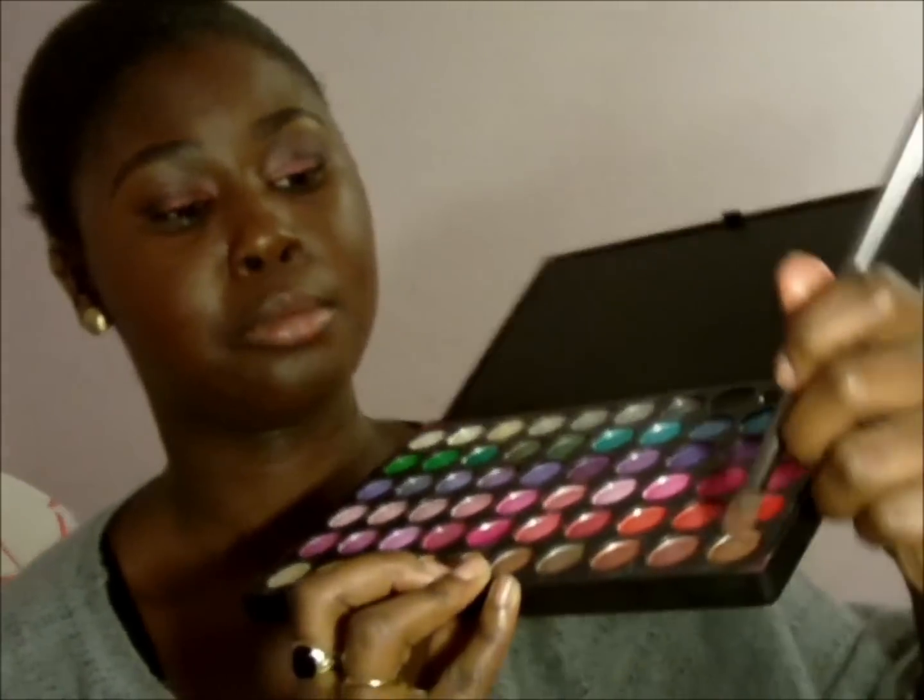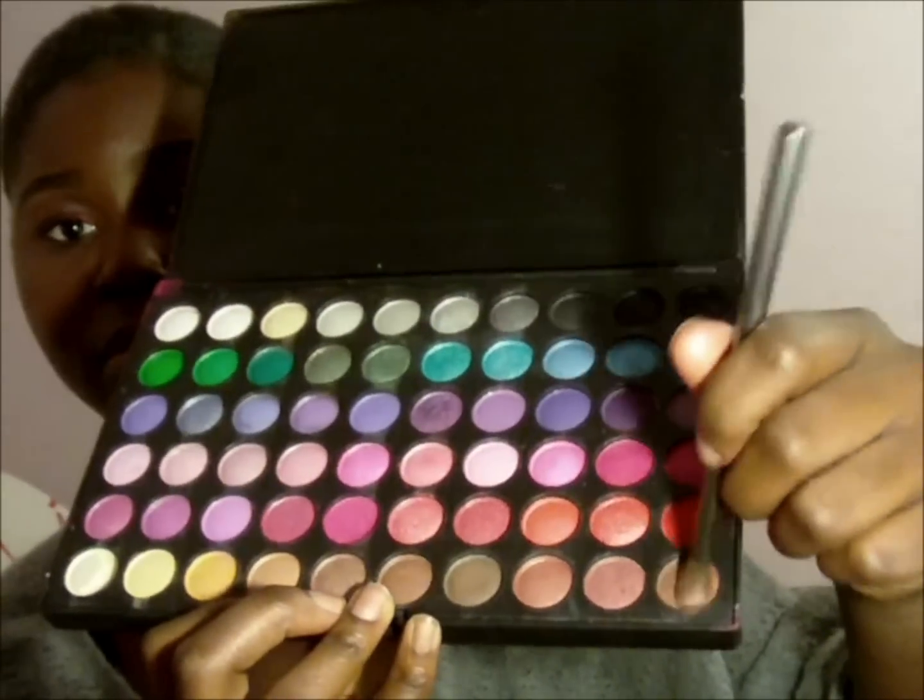You kind of want to make it into like an outer V. Then I'm going to take my Urban Decay crease brush and just really blend it. Then from that same 120 palette, because I don't want it to be too dark, I'm just going to get some brown here just to soften the black a bit. Then you might have to go back and put on that lid color again.